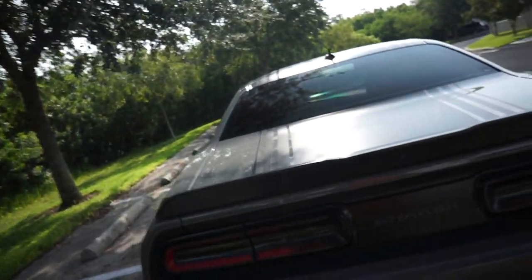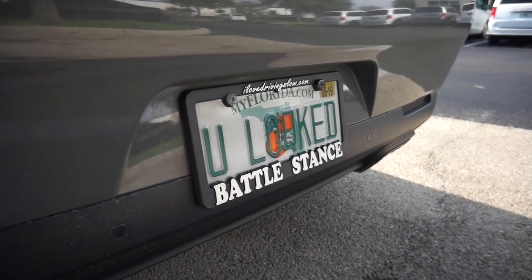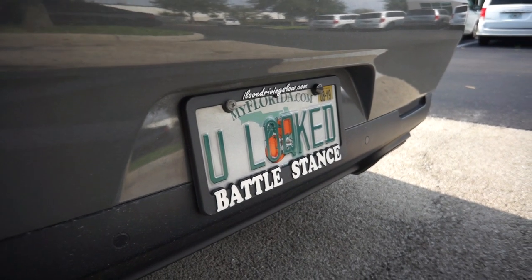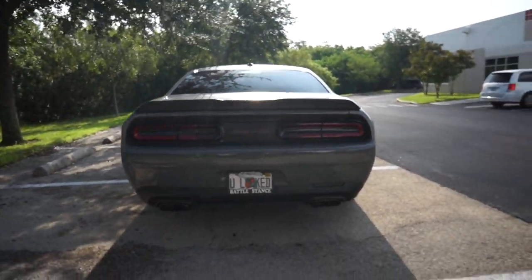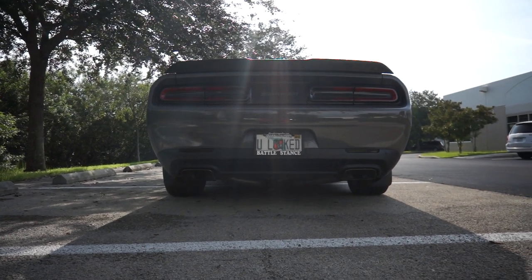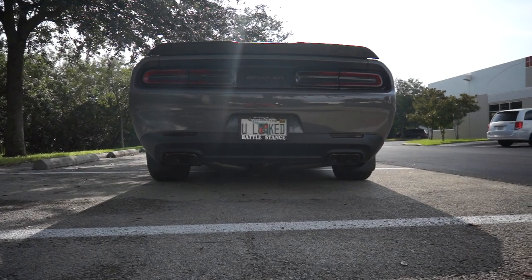Another mod I did to the car is that awesome license plate with the license plate frame. I think that looks absolutely crazy from the back — it just looks awesome. Let me know what you guys think.